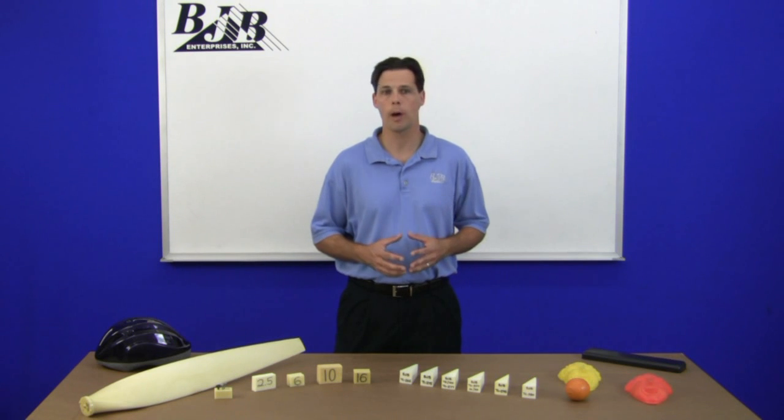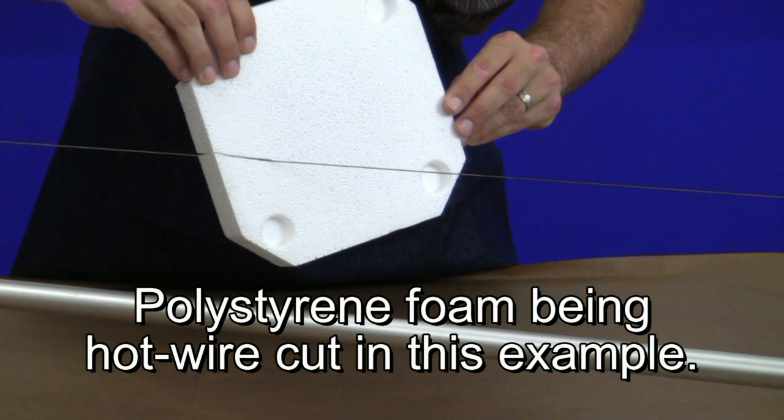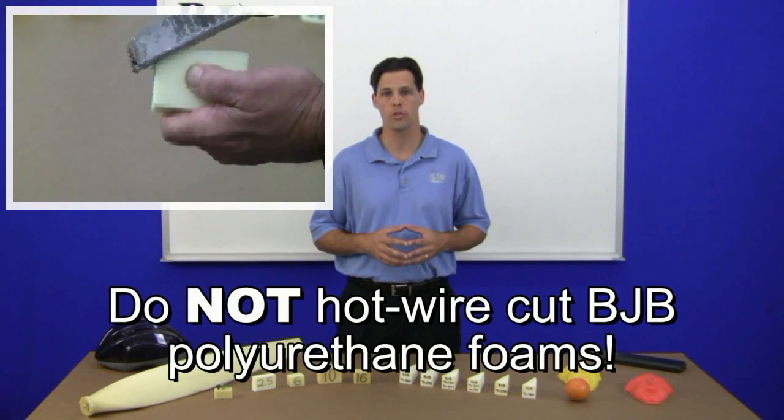A common question we receive about polyurethane foams is whether they can be cut or shaped with a hot wire process. The short answer is no — they'd have to be mechanically shaped or sanded once the foam is cured.